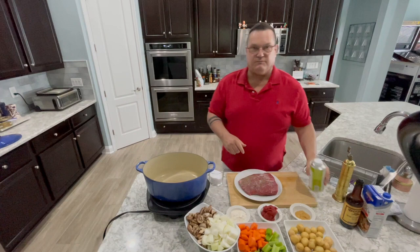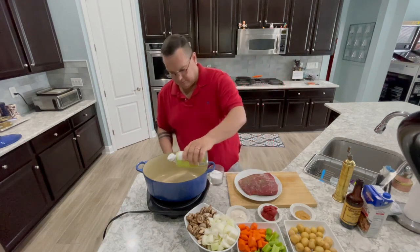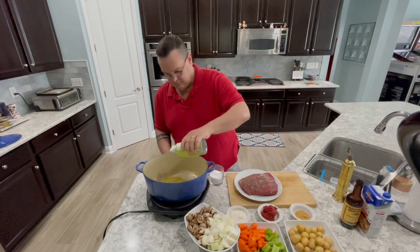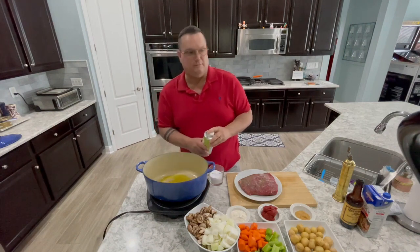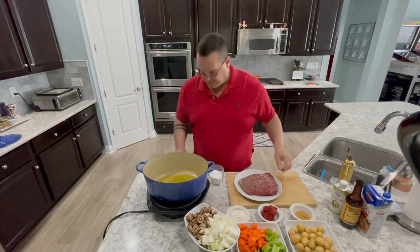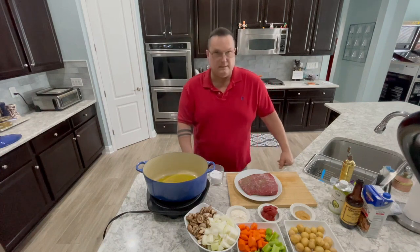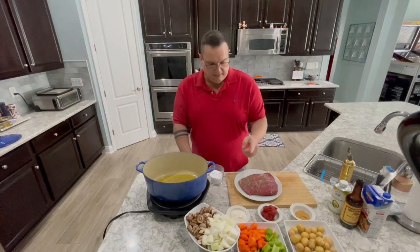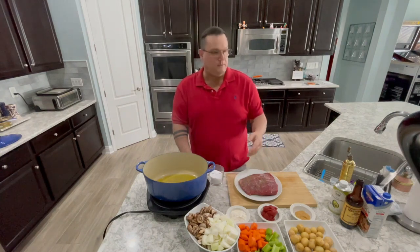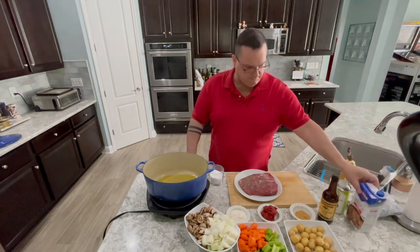I want to brown this off pretty good, so I've got my pan on pretty high heat. I'm going to add about three tablespoons of oil and give that a second to get hot. The other things we're putting in here are garlic, tomato paste, a little bit of flour, some Worcestershire sauce, and some beef stock.